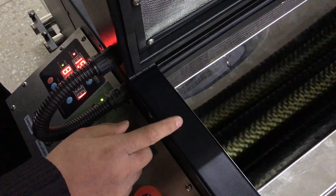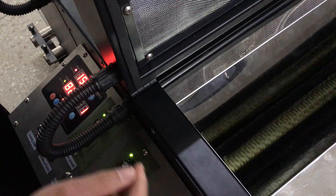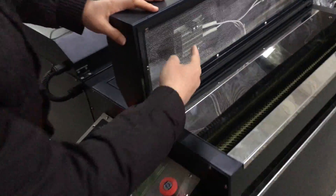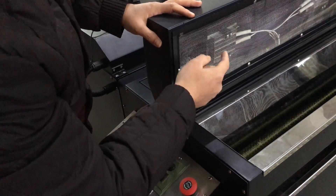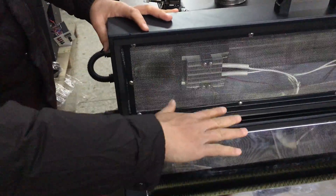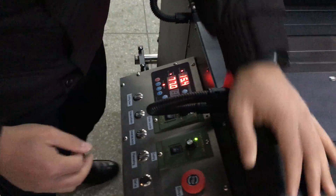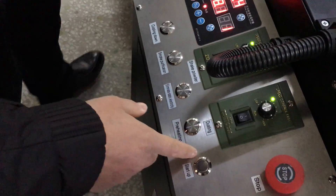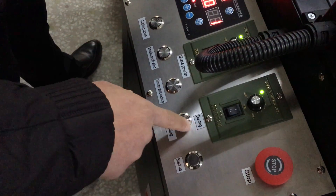This one controls the hot melt quantity. And this one is the preheating area — it heats up the hot melt powder. If you want to heat the hot melt powder, press this button to heat it up.